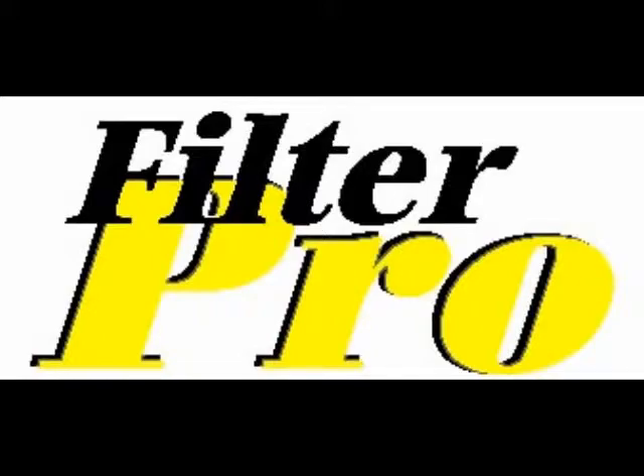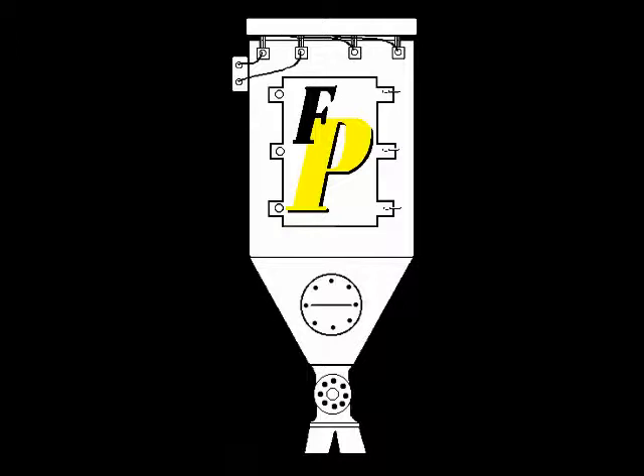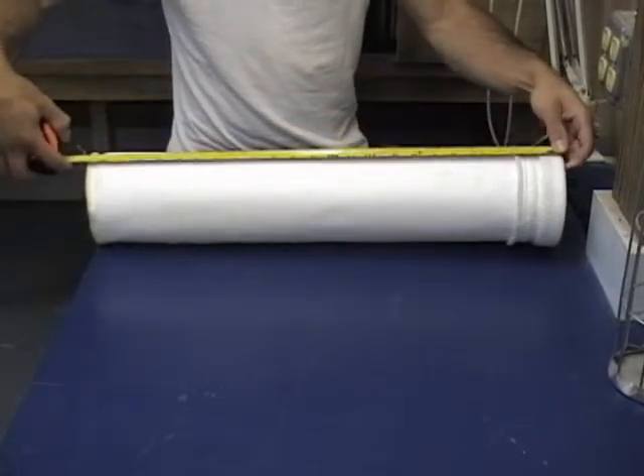Welcome to session number one: how to measure a filter bag. We get a lot of questions on this, and it's not a very difficult process, but it does do a couple things differently than you would think.